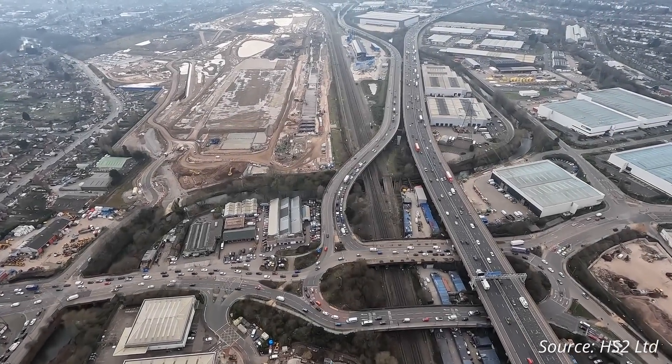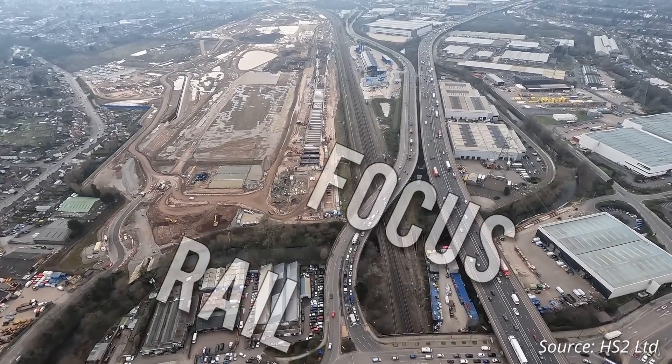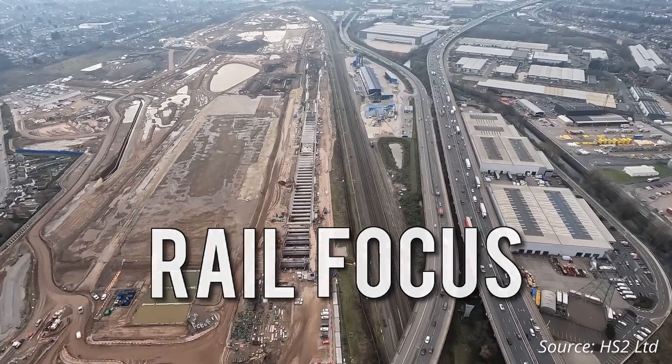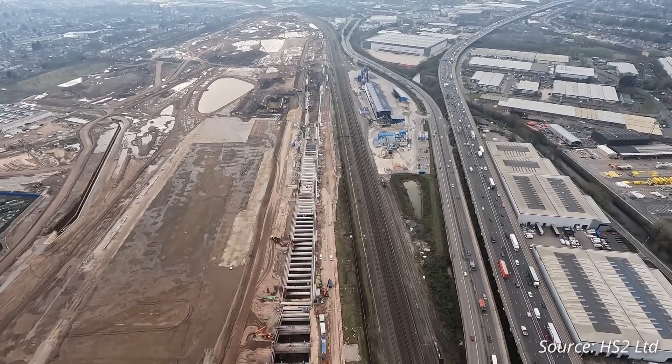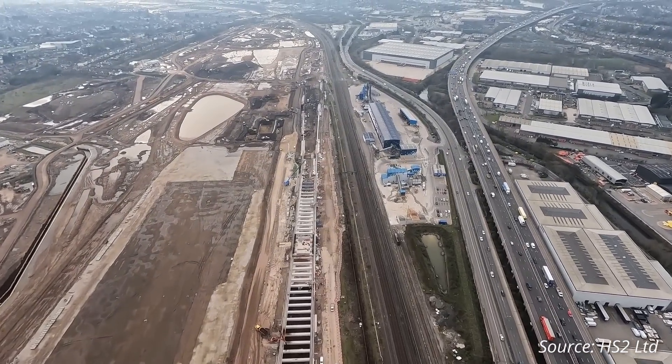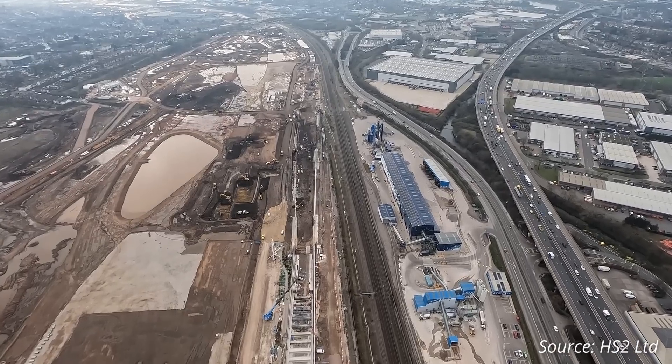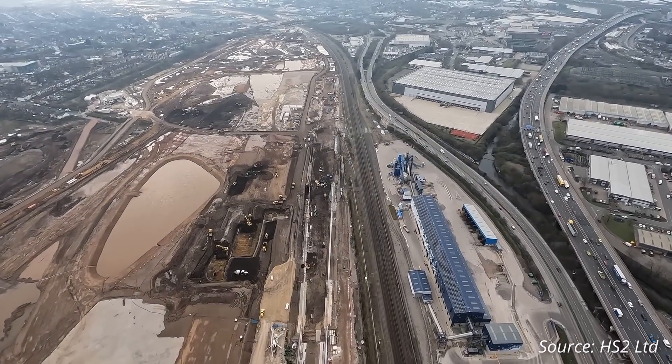The 65-hectare construction site at Washwood Heath will eventually be home to the HS2 train maintenance depot and network integrated control centre, whilst around half of the site will be turned over to developers to construct logistics and distribution facilities, which will create an additional 1,000 jobs.